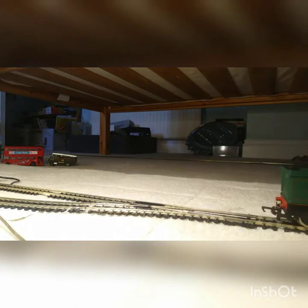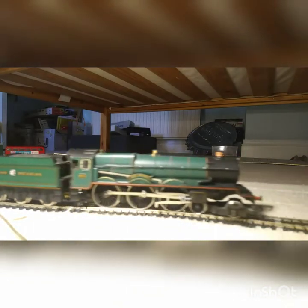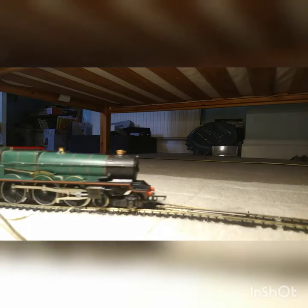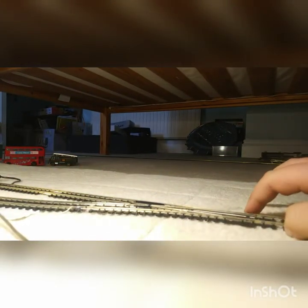I'm going to put it on some wagons now so you can enjoy a sort of running session. As you can see I have got flatbeds. Many people say don't use flatbeds because they derail a lot, but I found that if you put weights on them — like model trucks and cars — they don't derail. I wouldn't necessarily use very high vehicles because it puts the centre of gravity up high and they might tip over, but any kind of weight will do, even a kilogram weight.